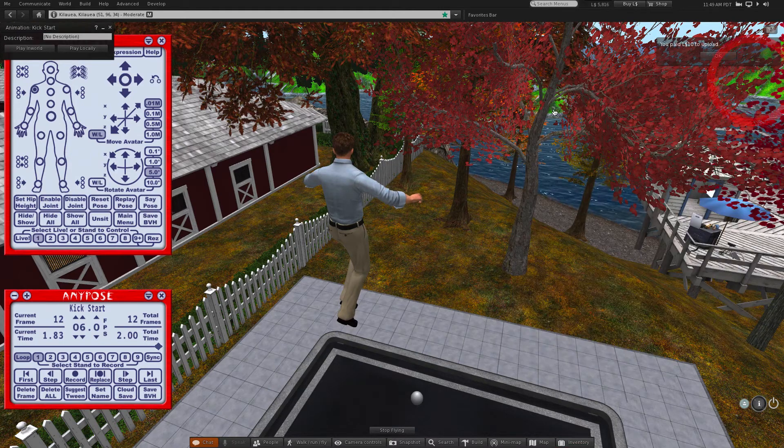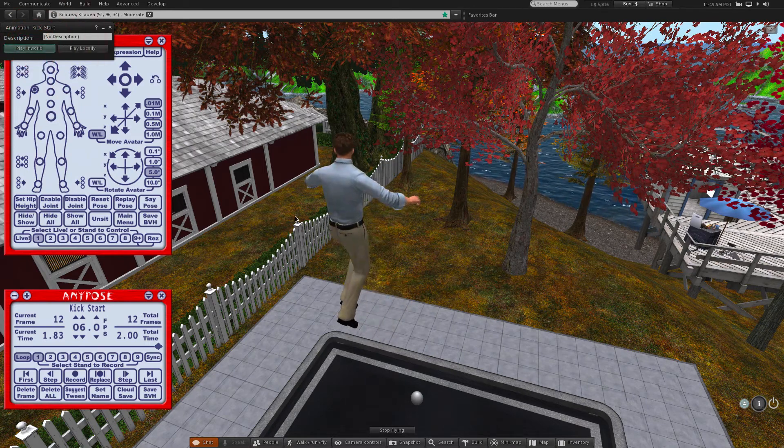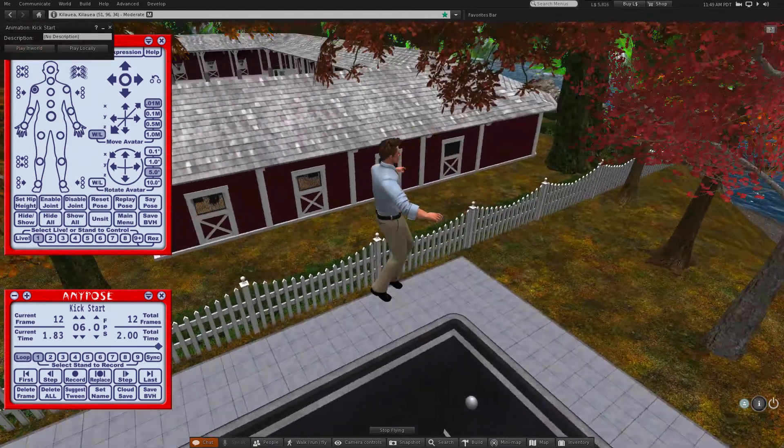Now that it's in inventory, we can open it and play it and see how it turned out. It's nothing like a fluid motion capture, but for not having to leave Second Life, it'll do.